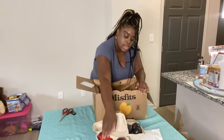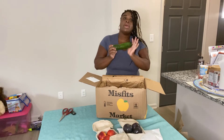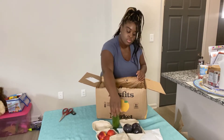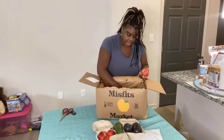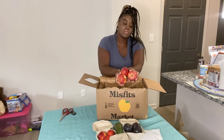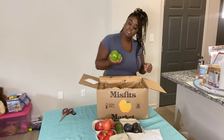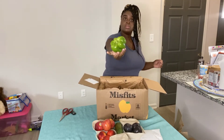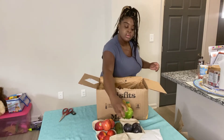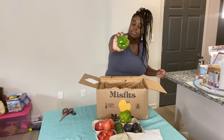So you guys can see it. Okay, so we have a zucchini, we have three apples, a bell pepper that looks deformed, and another deformed bell pepper.